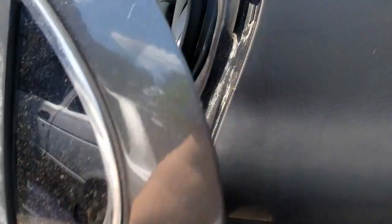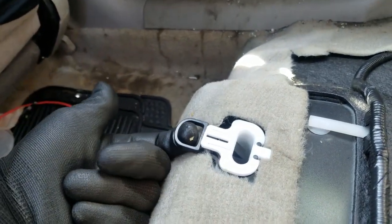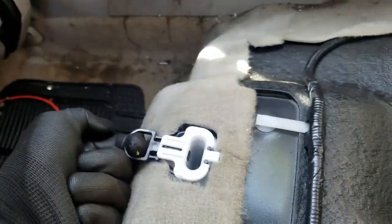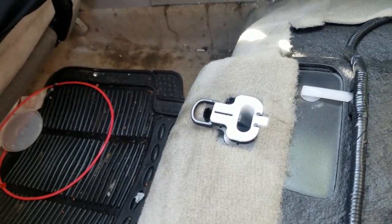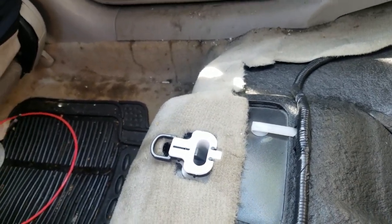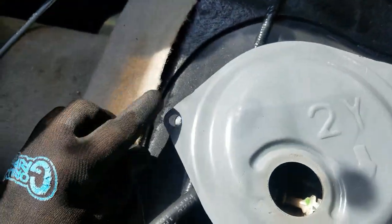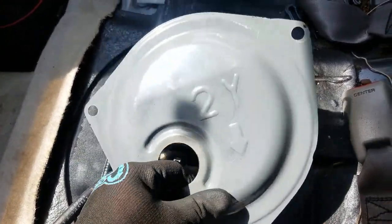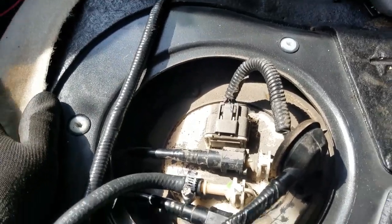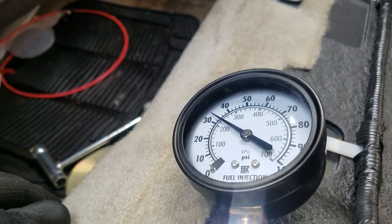We'll move back to the back seat and pull out the back seat bench. These cars just have a little loop that you grab, pull out, and then pull up on either side — there's one on the other side as well — and the bench seat should pop right out. Then there's this little access plate here with three usually 10-millimeter bolts. Pull those out, pull this out of your way, and we have the fuel pump right here.